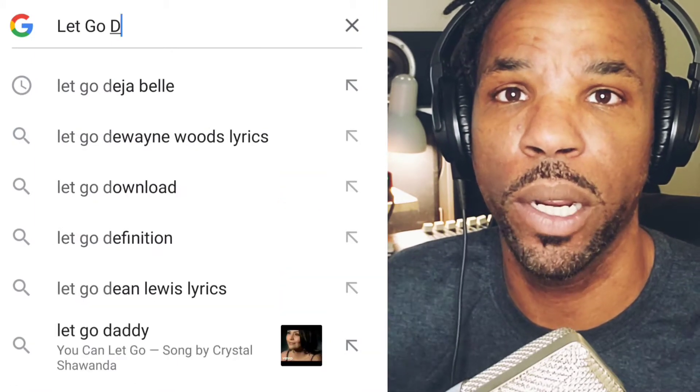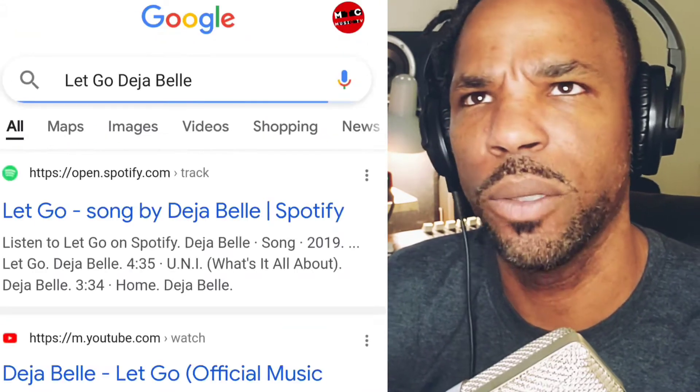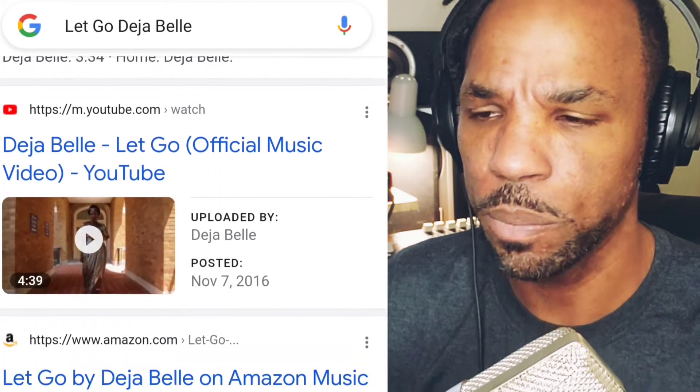So what I'm going to do in this video is patch you guys into the VRM box and we're going to listen to 'Let Go' — a song that I produced and recorded with Deja Bell back in 2016. We're going to listen to how it sounds in these different rooms. Stay tuned.